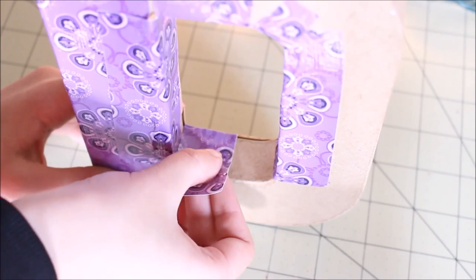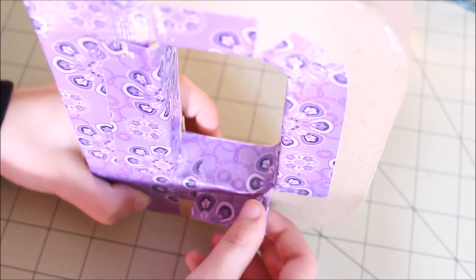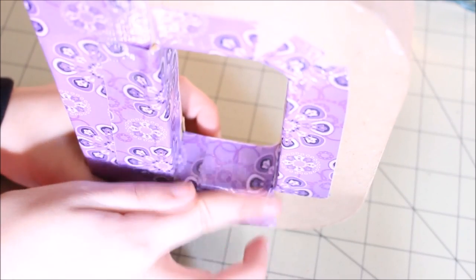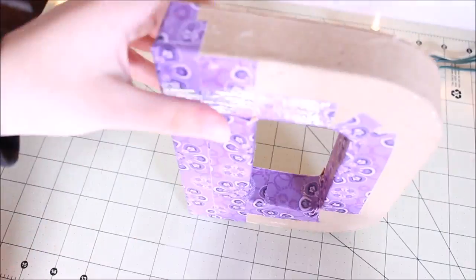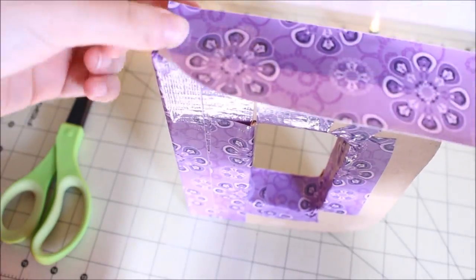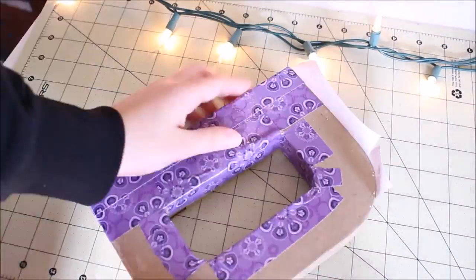It took me about 15 minutes to complete this entire project. But you can also take more time to make sure that it's perfect and it looks as great as possible. So just take your time with it and enjoy it. It's a very simple craft — just take your time and have fun with it.